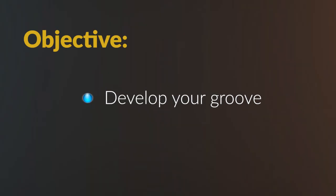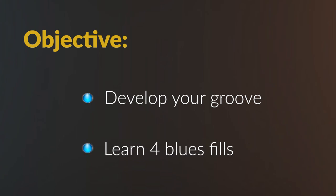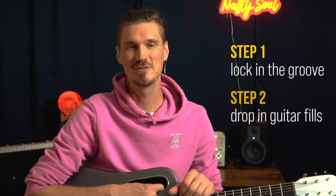One of the things that you've got to know is how to throw in those cool guitar fills. One of the great things about the song is it's going to help you lock in your groove and especially help you put fills in while staying in that groove. It's very hard to do if you haven't done it before. So first, we're going to lock in our groove and then we're going to look at some of the really cool ideas that Prince does to throw in some fills.